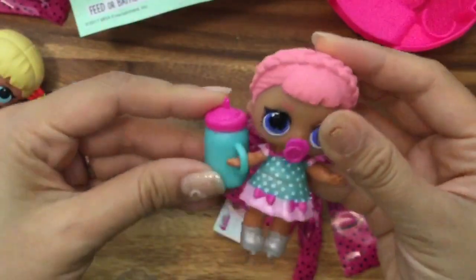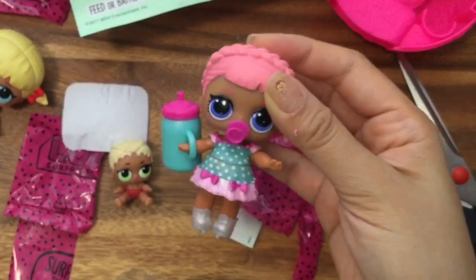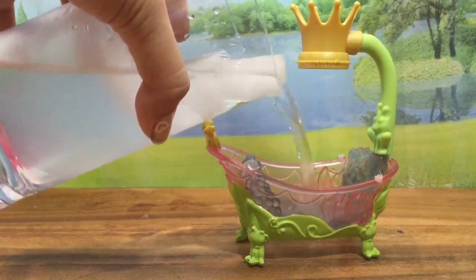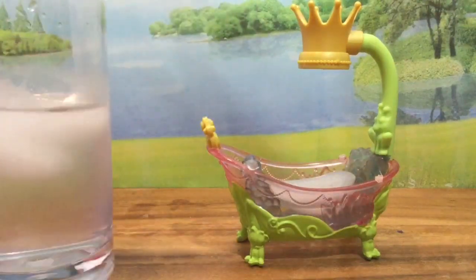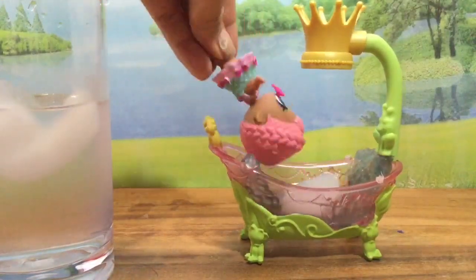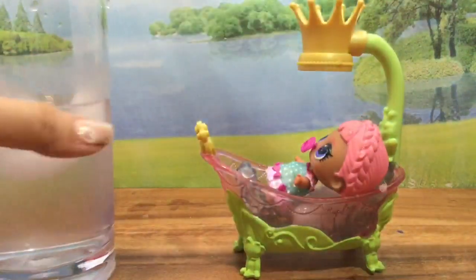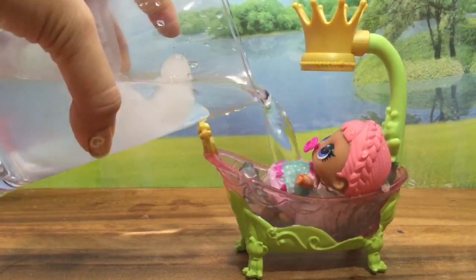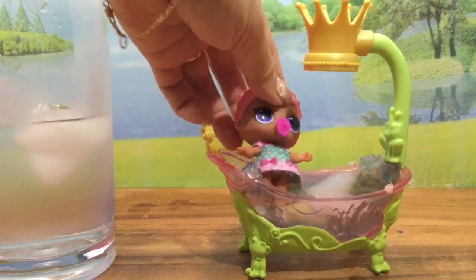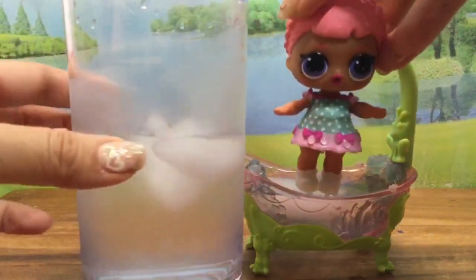Let's get some cold water and see what she does, then we'll open up another one. We have our little bathtub ready. This water is ice cold — the ice keeps falling, which is fine. Let's see if she changes color. I'm going to stick her head in the bathtub. I don't see any color changing — maybe her dress changes color. The bathtub isn't really working. I do not see any color changing. She is definitely not color changing.